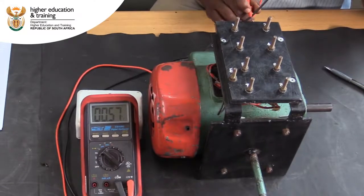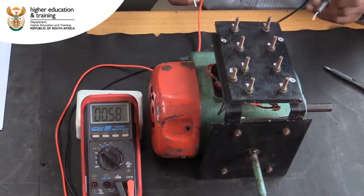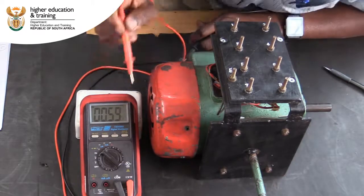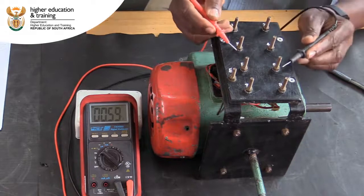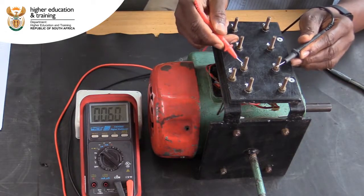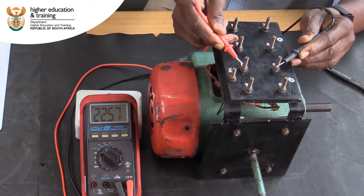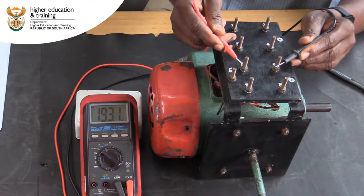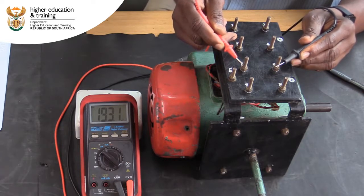We suspect that the capacitor is connected between posts 5 and 6. To confirm this, change your multimeter to the Farad setting. If we test between posts 5 and 6, we get a reading of 193 microfarad. This confirms that the capacitor is connected between posts 5 and 6.